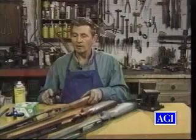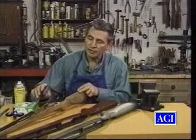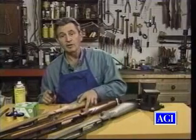Let me show you three examples of stock bedding. This one has been incorrectly bedded. Let's go to the chamber area and go forward — we've got a big air bubble and too much bedding compound has been put in and it's gone forward. I know that you won't be doing this if you follow our video.